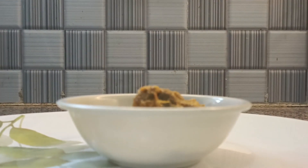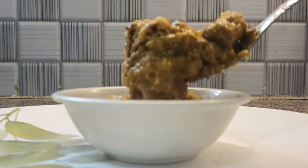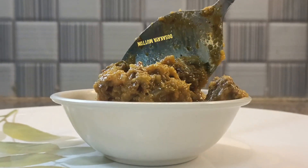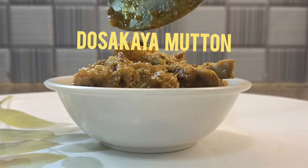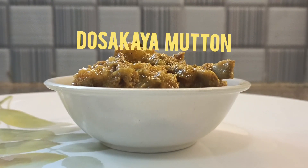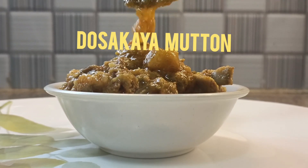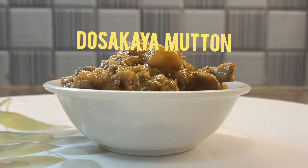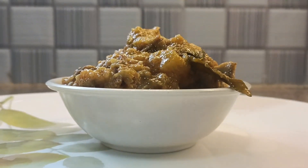Hello everyone, welcome to Iduru's Diaries. Today's recipe is dosakaya mutton — mutton cooked with cucumber. It tastes so yummy and is one of the best recipes to have with mutton. Let's get into the procedure.